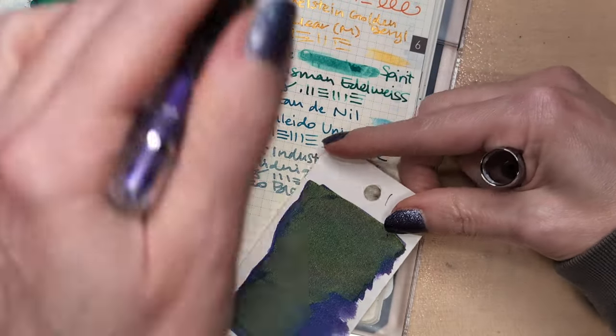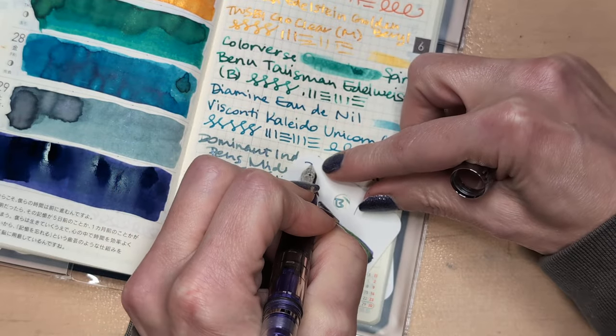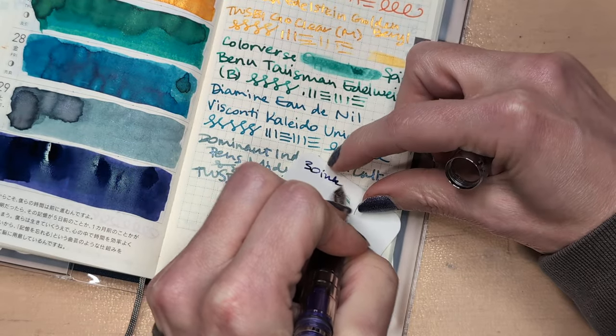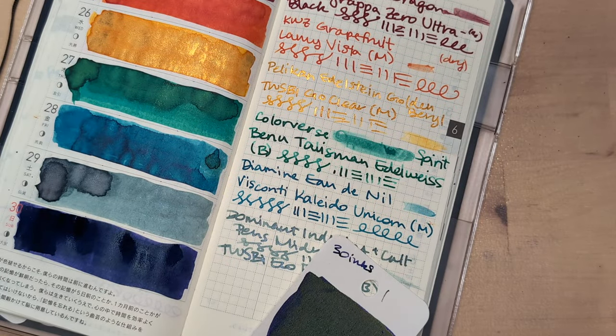I'm thinking about what were my favorites and what were my least favorites — it'll be interesting to see where we end up. The gold will not be a favorite as far as the writing goes.